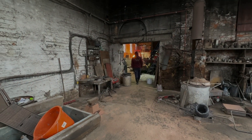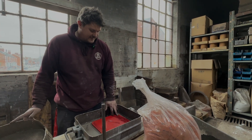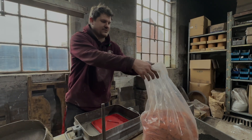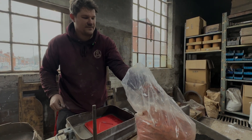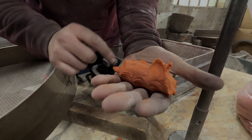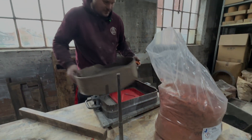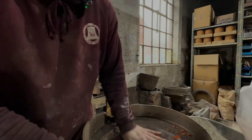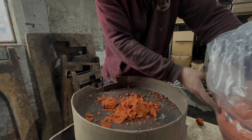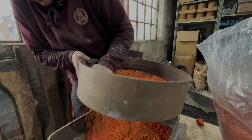First thing we've got to do is pick up all the really fine detail on this pattern, so we're going to use what's called Petrobond — a really nice smooth facing sand. When you squish it down flat it picks up incredible detail — you can see it's picked up the wrinkles in my hand. So we grab a few handfuls, as many as needed, and cover the entire pattern.